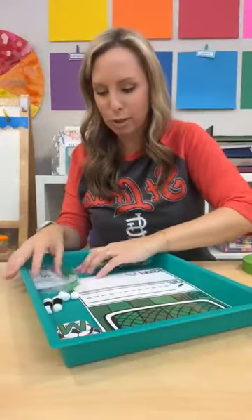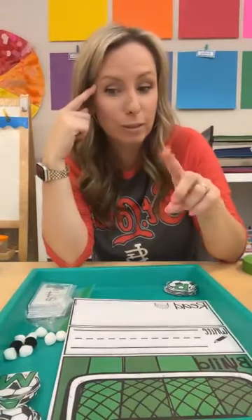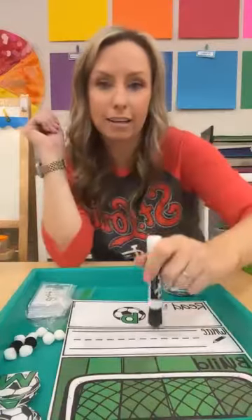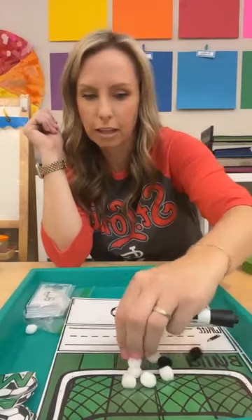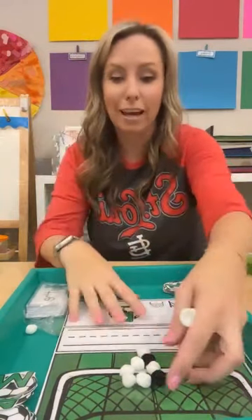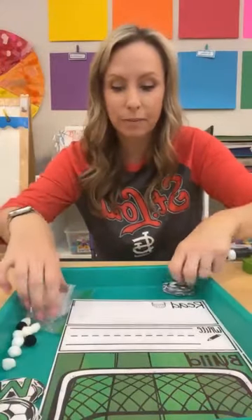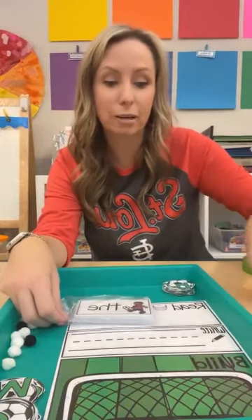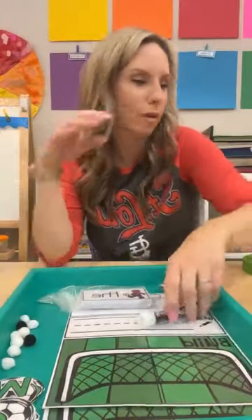The last literacy activity is a soccer-themed read, write, build. Kids pick a letter, write it with a dry erase marker, then build it with play-doh or little pom-poms in the soccer net. They can match uppercase to lowercase, write it, and build it. You can also do sight words — read the word, write it, then build it with lowercase soccer ball tiles. Super fun.